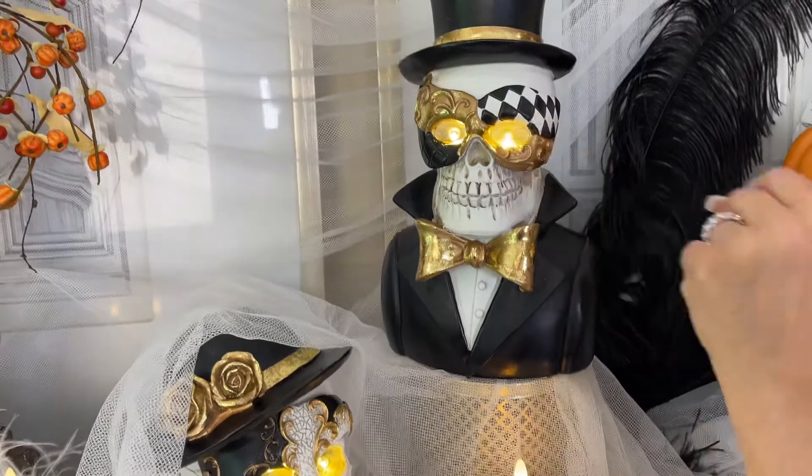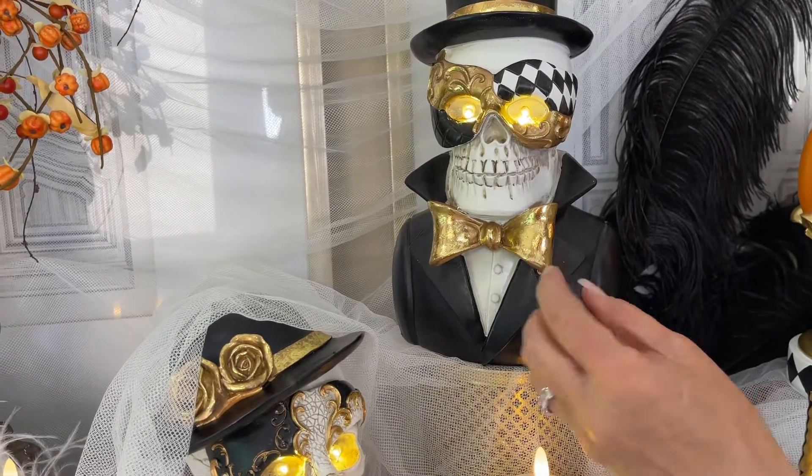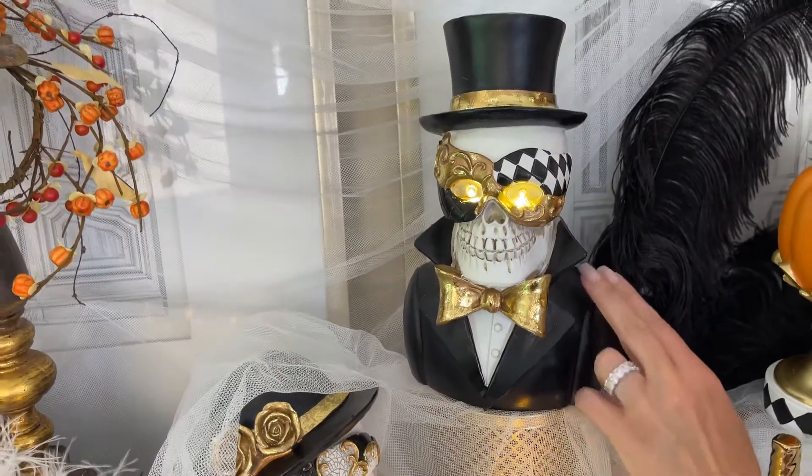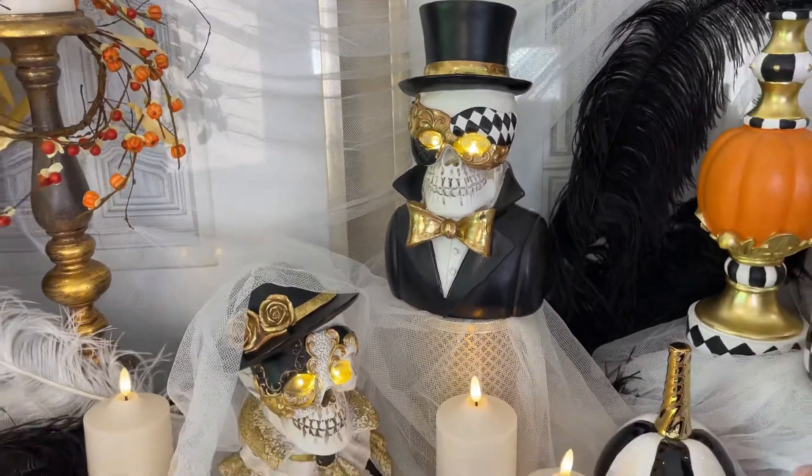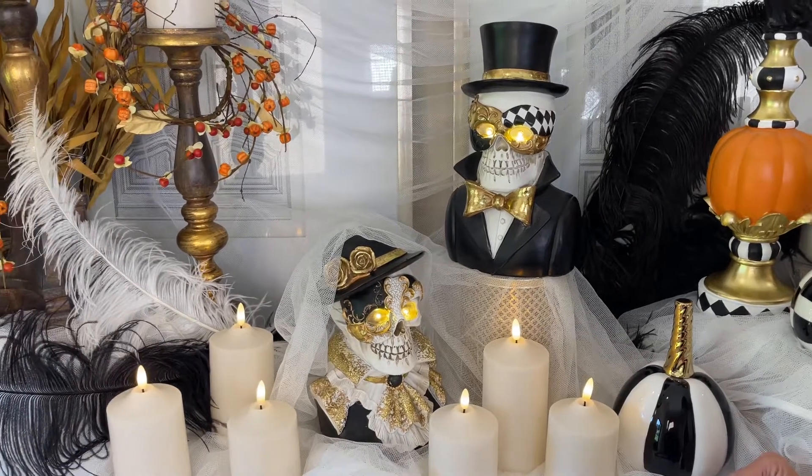The LED eyes are very bright, just so you know — very bright. Then it comes down into a gold bow tie and the dapper black jacket. How fabulous is that? This skeleton is really making the most of Halloween.